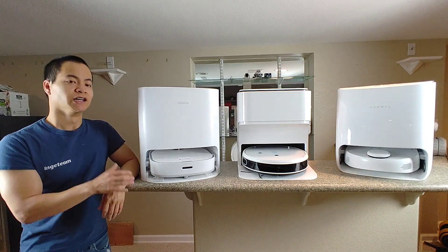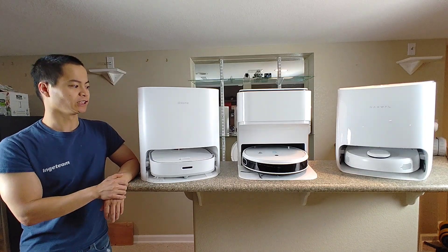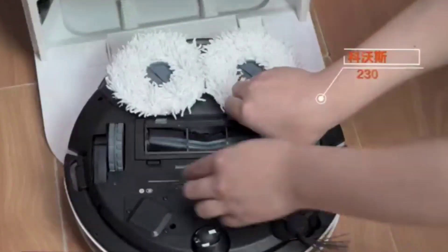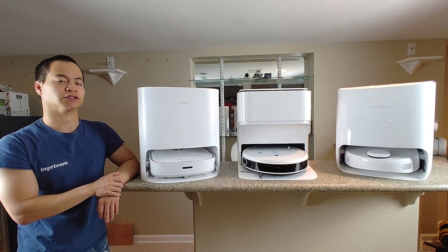Well, it seems like for 2021, the biggest game changer is the self-washing feature. Now, this isn't anything new — a lot of companies are starting to follow suit. G10 was one of the first companies to introduce this new system, and of course companies like Yeti and Dreamitech followed suit.